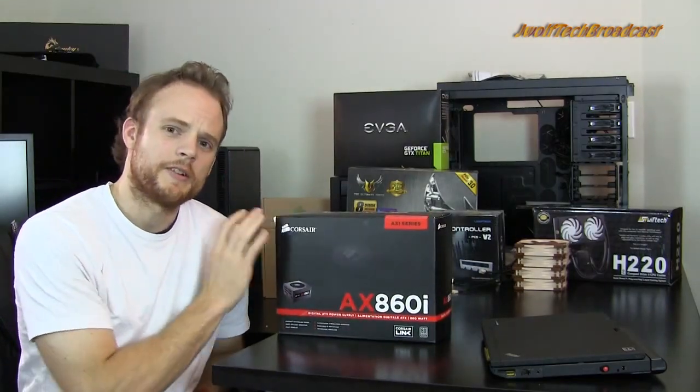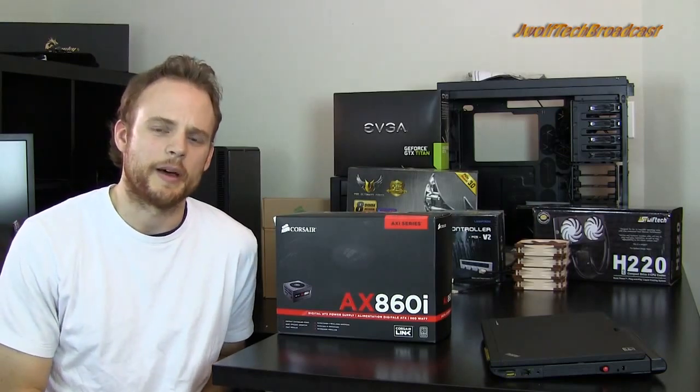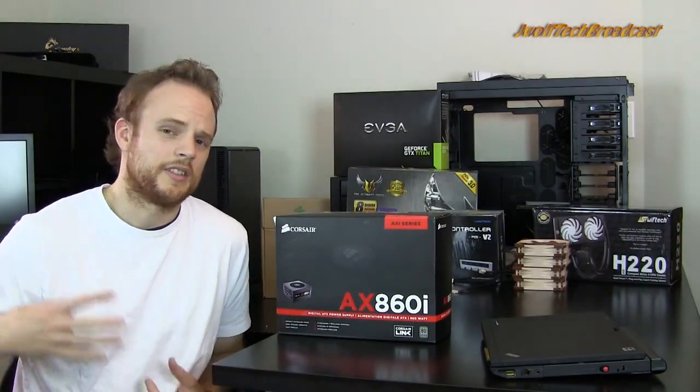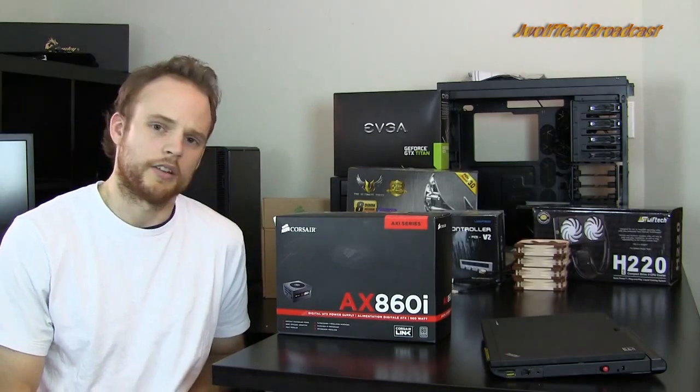Power supplies are not something that I know a lot about. I have read a decent amount about them, but they're not something that I've actually had a lot of experience with in different models. I usually stick with the places that have the most warranty and best customer service.